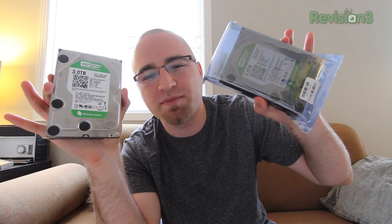I've got two of them here. I'll be using them in a RAID — a RAID 1 to be specific. This one's still wrapped up, but they are identical drives and they're Western Digital Green.